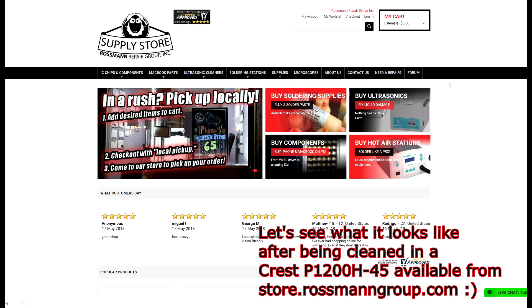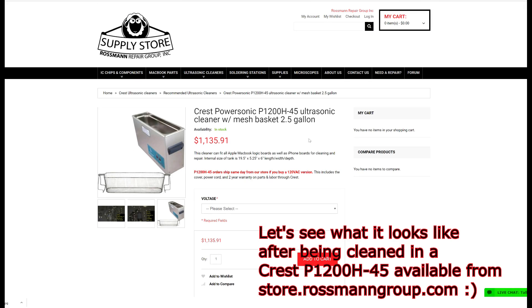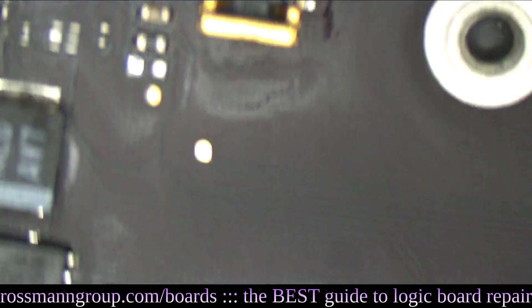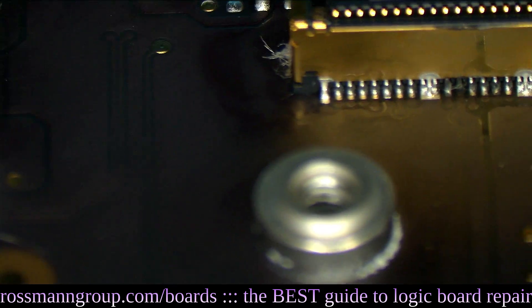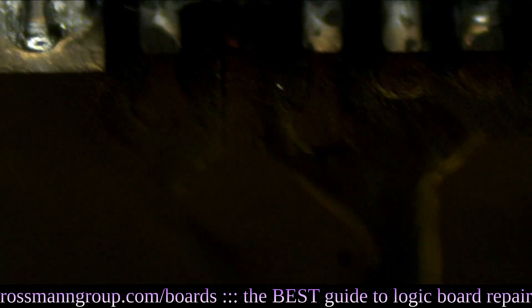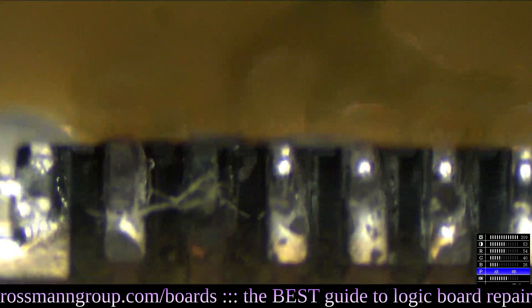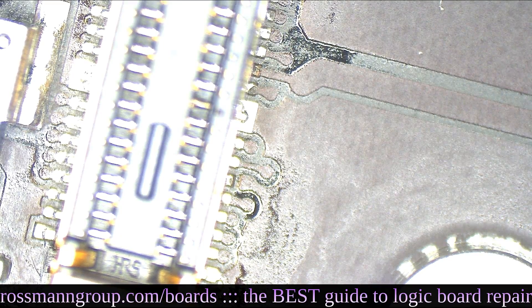Let's see what that board looks like after being cleaned in a Crest P1200 H45 ultrasonic, available from store.rossmangroup.com, with free same-day shipping from New York and guaranteed industry low prices. Now, looking at the pins on the connector — as you can see, one of those pins is entirely burned away. The pad of that pin is burned away. That pin is broken, and the only thing that makes something like that better is cleaning it when it originally happens so it doesn't have a chance to get that bad.